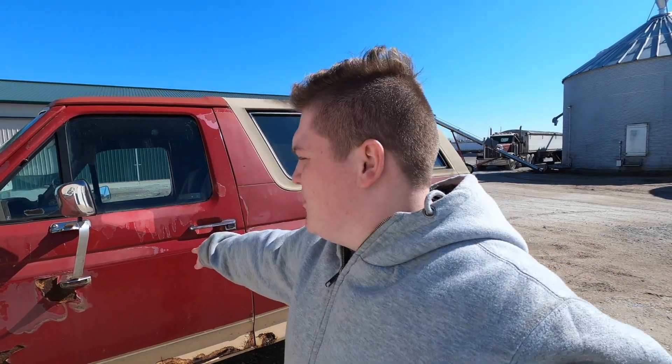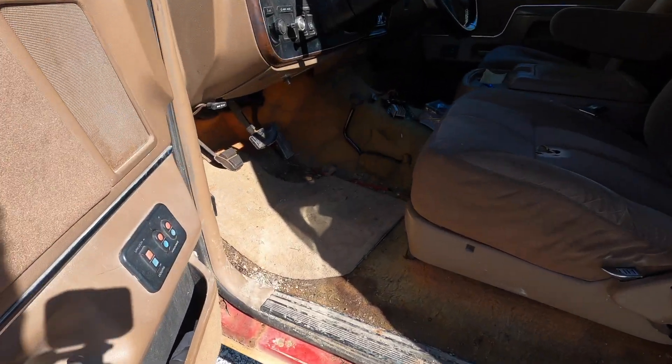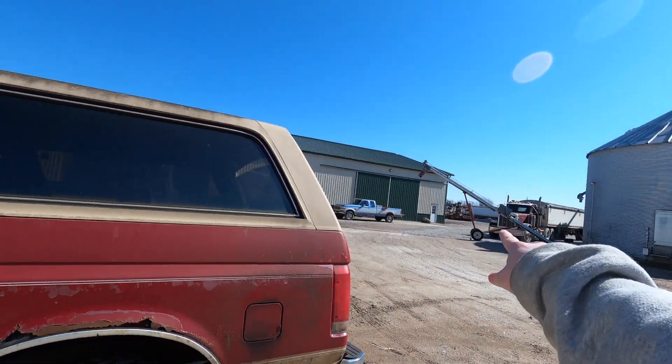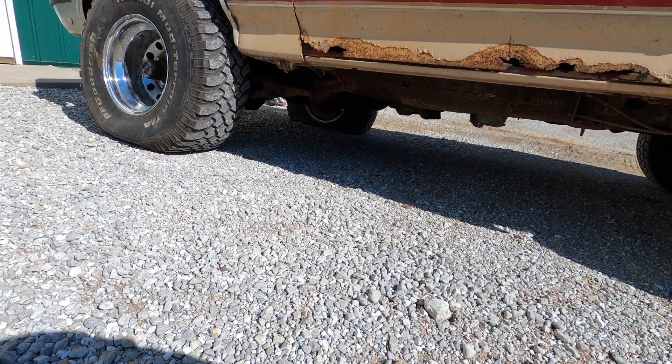Welcome back to day three of the series of me getting this beautiful thing up and running. I mean it's running, but it needs help obviously. We have to get it into the big barn, and the only way to do that is get it in there — but we've got a flat tire, and I have just the thing.